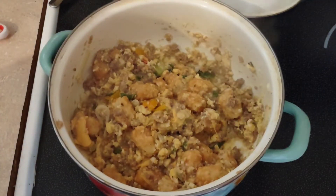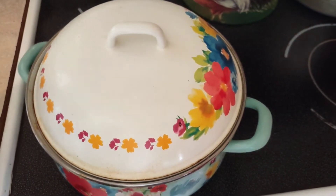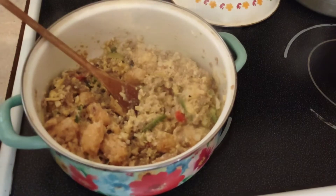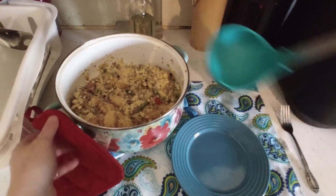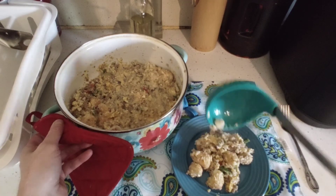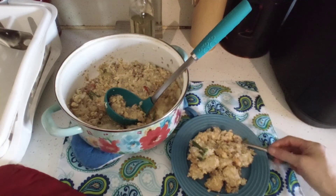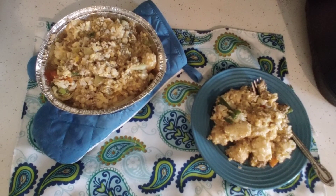I'm going to cover the Dutch oven for about five minutes and then we're going to check it. I went ahead and cleaned up some dishes while we waited. Now taking a peek — this is done, it smells incredible. I'm going to put some on a plate. You can serve it with a mimosa if you're doing a brunch — that would be perfect. This is a great Mother's Day dish. I'm going to transfer it to a bowl and let the Dutch oven soak — it comes clean every single time. This will easily serve four with leftovers.